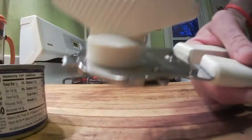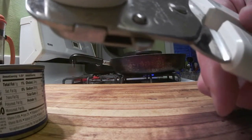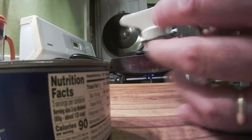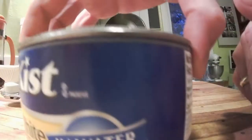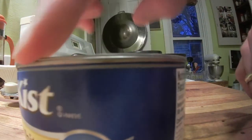This is a Pampered Chef can opener. It has some nice little features like this little claw thing that will let you pry the can lid off. When the can lid comes off, you have no sharp edge — it's a dull edge on the top of the lid and on the top of the can.